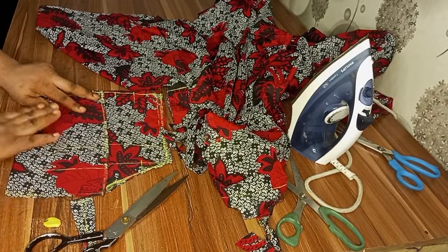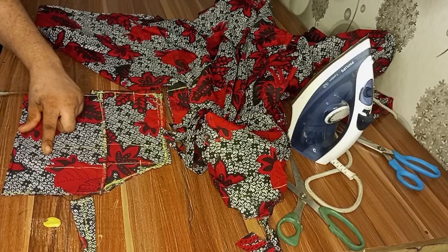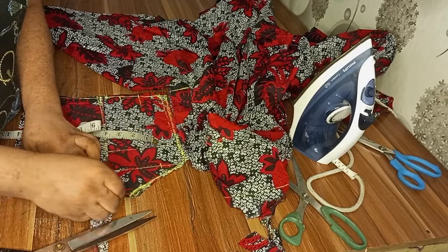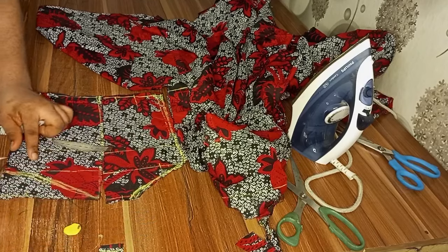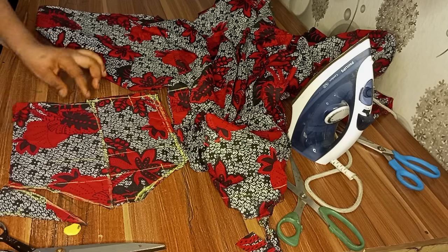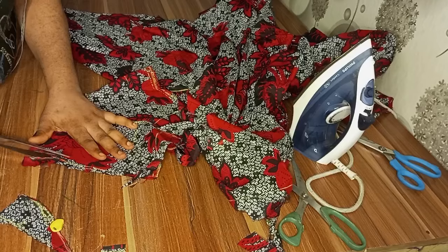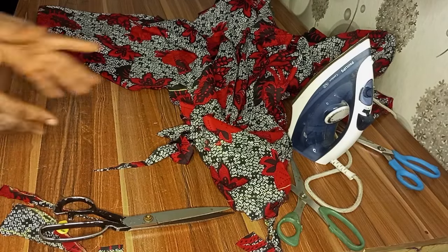After cutting it off, I will unfold my zipper allowance and slash it open. For the back neckline, I measure down 2.5 inches for my neck depth and curve it. That's how you will curve your neckline — you can do whatever you want, but this is very perfect. I will now remove the zipper budge — I will mark half an inch for the zipper budge and slant it. Please remember to take off your zipper budge so that when you fix your zip it will sit well and be fitted.